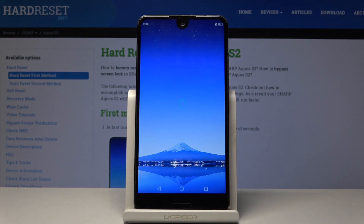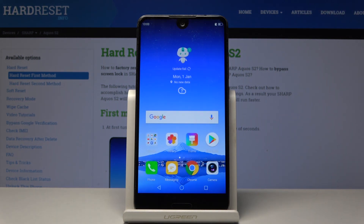Now as you can see we're back in Android. That is basically how you access the recovery mode and also leave it. If you found this helpful, don't forget to hit like, subscribe, and thanks for watching.